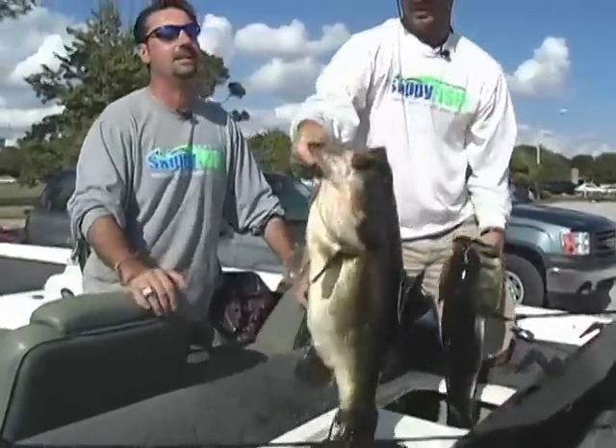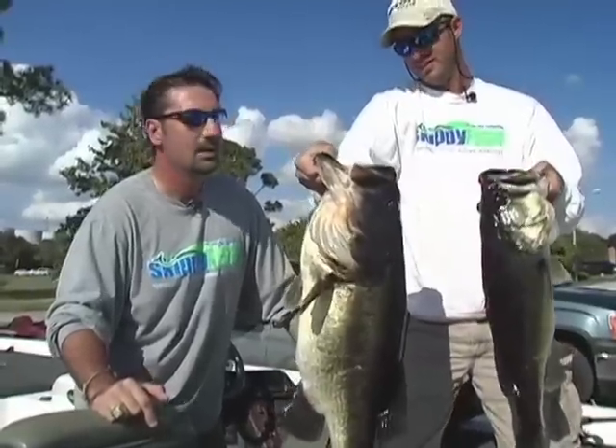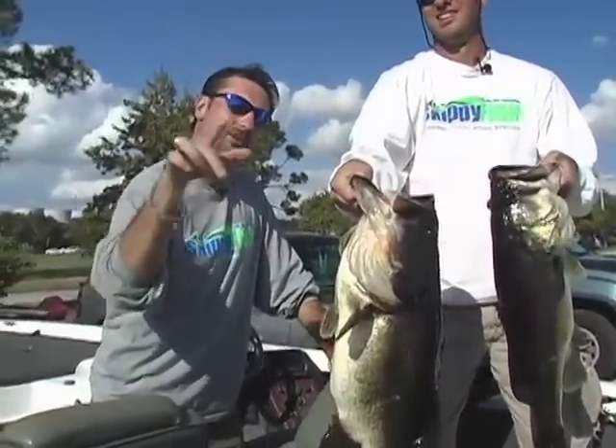Dude, what are you talking about? Get out of here. You got to be kidding me. Bro, you caught them on a Skippy Fish? Skippy Fish. You want to come out here and catch some major fish — you want to catch the fish of your lifetime, man, you use the Skippy Fish.